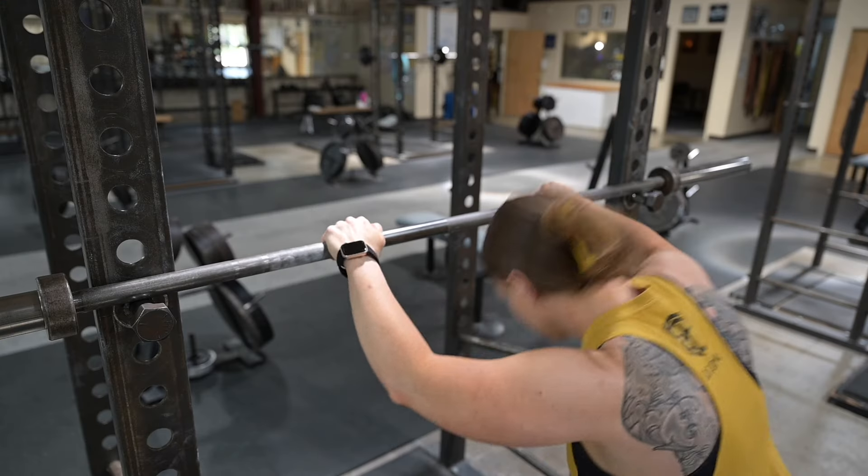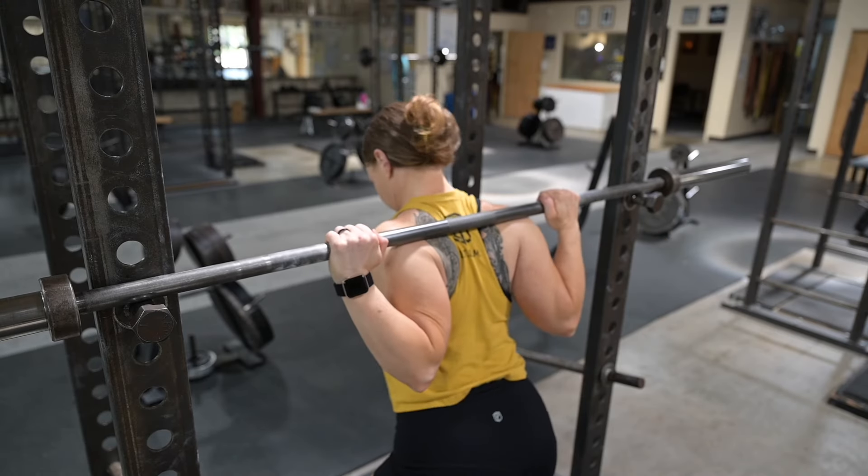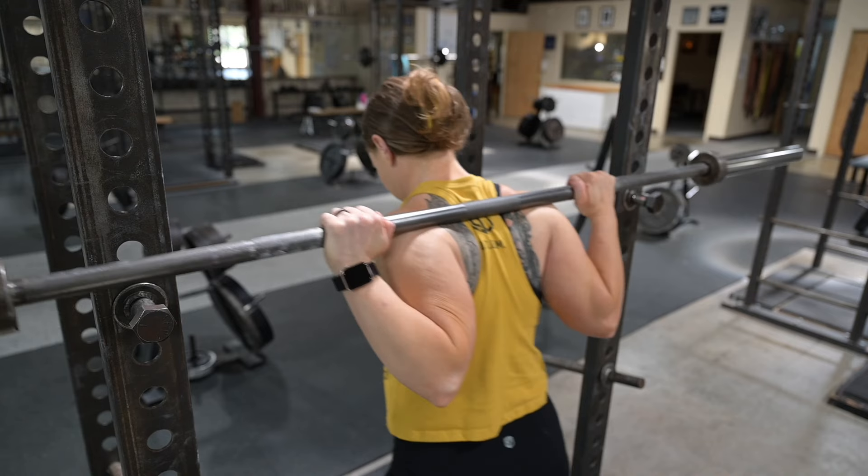Once all of this has been done, you're going to select your position to put your eye gaze on the floor. Take a great big breath, and then do your first rep. Finish the set.